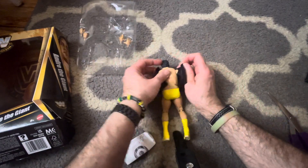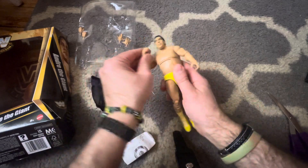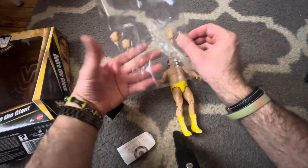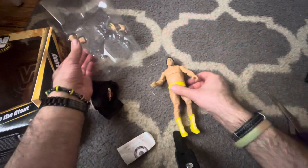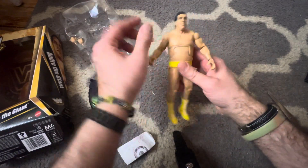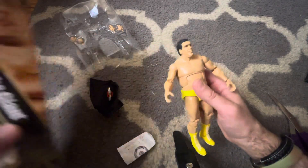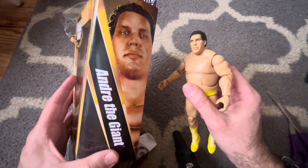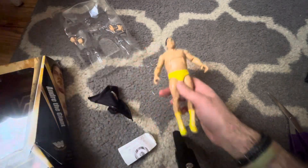It says 2011, so this is like a reissue. He has his WrestleMania shirt on — let's take that off. He has different hands: a few open gesture hands, two fists, and gripping hands. The likeness to him is pretty decent. His chest can move but not the waist. I think he should be a bit taller.